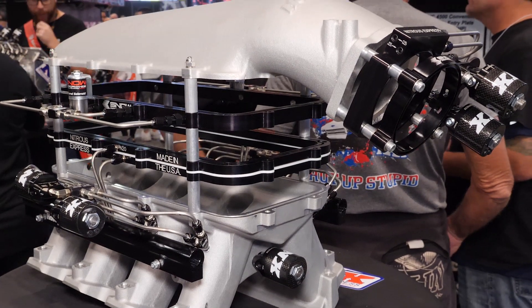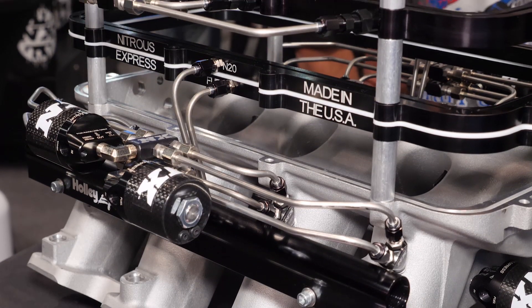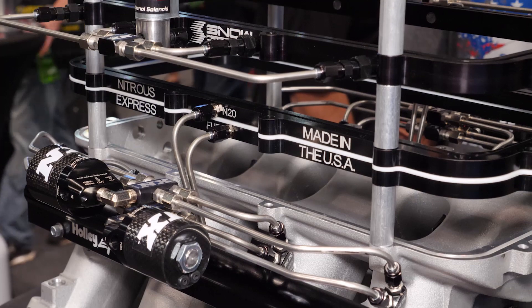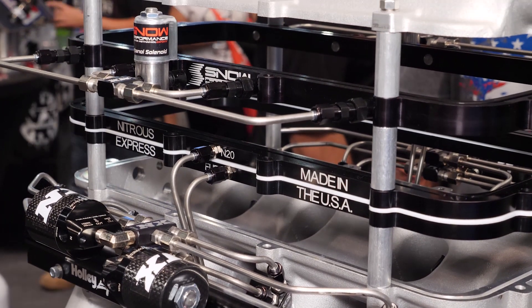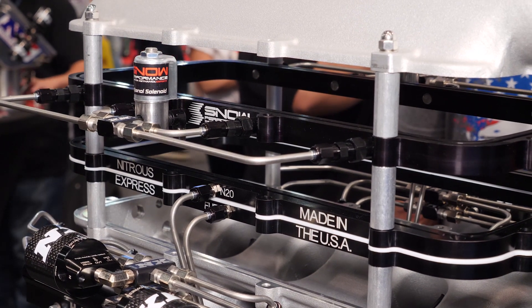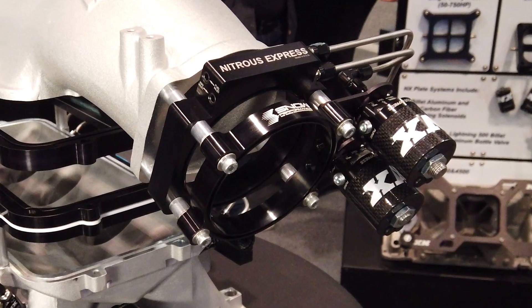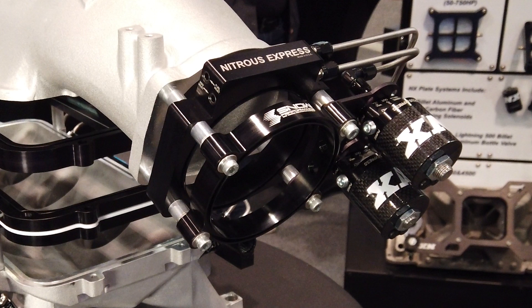And then finally you have a throttle body plate set up here — tell us about that one. Well, some customers don't need to put nitrous or water methanol in each port and they want something that's very simple. We offer through both the Nitrous Express and Snow Performance lines plates that bolt between the intake and the throttle body, so it's a super quick and easy install. The first plate you see here is a Nitrous Express plate — we can add anywhere from 35 to an additional 400 horsepower worth of nitrous just by bolting this in.